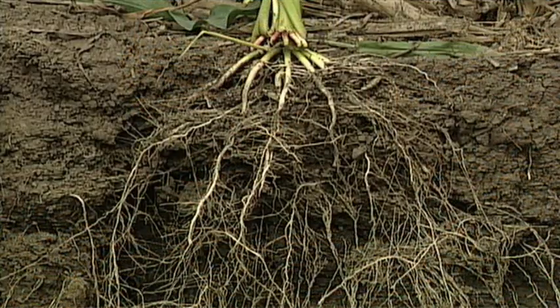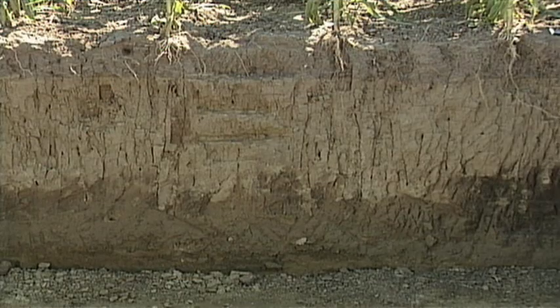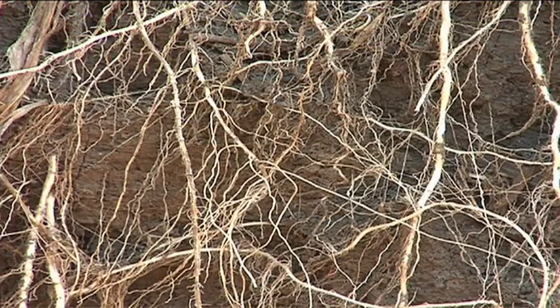Nitrogen can move down in the soil but it can also move up, which is why we recommend soil testing all the way down two feet. As things dry out, capillary action can move water up in the soil, bringing nitrogen along with it. Hopefully you've also got some root growth going down two feet as well.